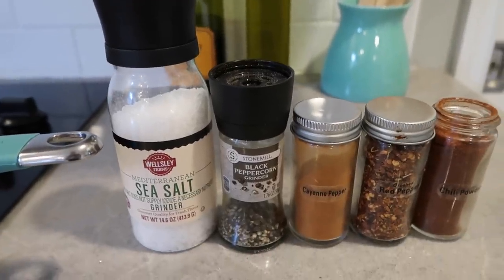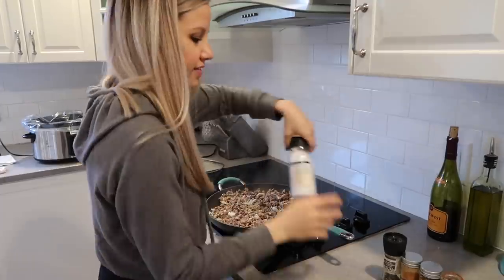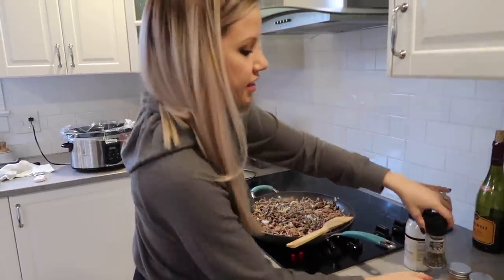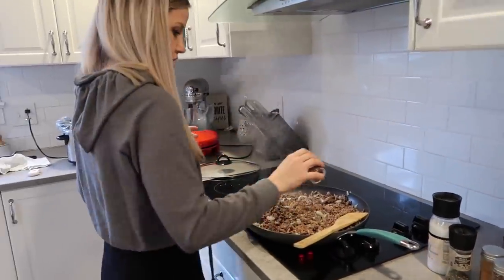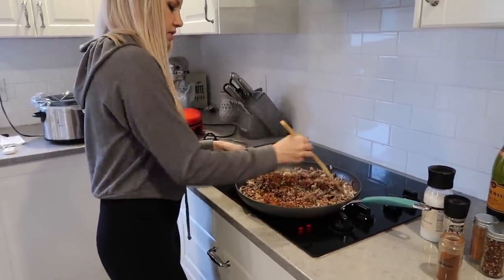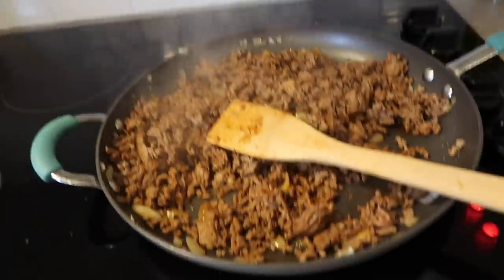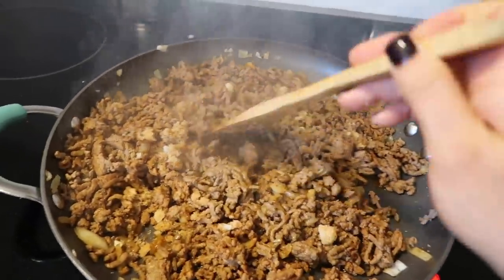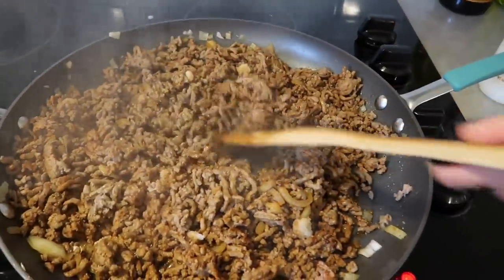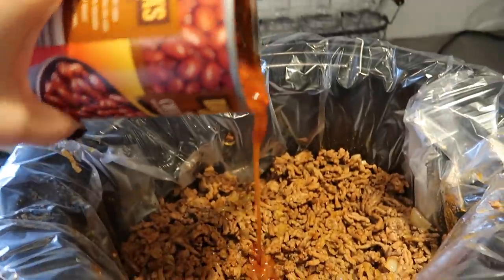These are the spices I use: salt, pepper, cayenne pepper, red chili flake, and chili powder. I take the cap off the chili powder because I use quite a bit of it. I don't measure my spices, but I like to use a ton of chili powder and a little bit of the other spices. Then I add brown sugar, and I feel like that is the secret to why everyone loves my chili. There's a piece of bread in the brown sugar to keep it from getting rock hard.